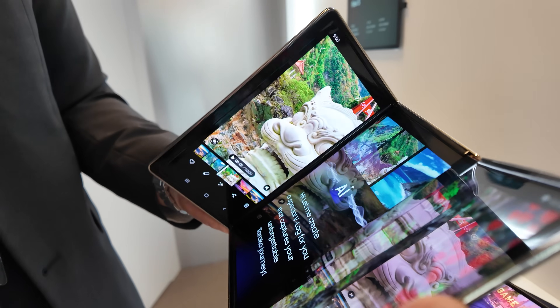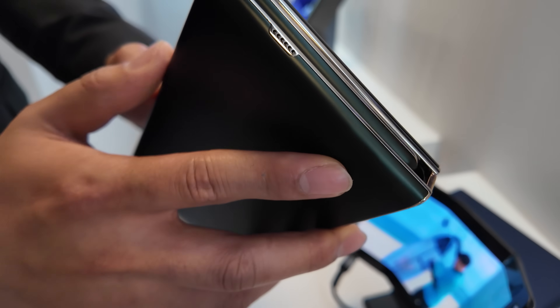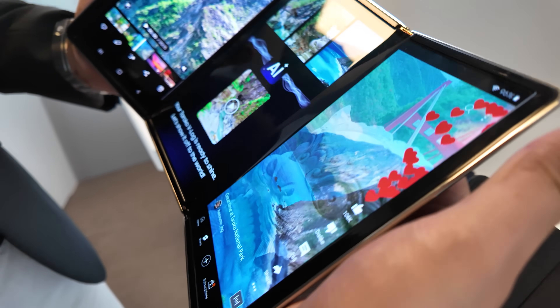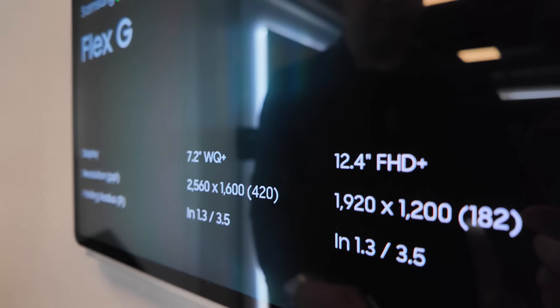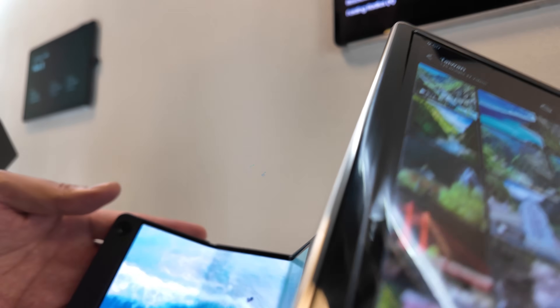Here's the latest with the Samsung Display Flex G. They're super smooth — you can go from a giant phone from 7.2 to 12.4 inches, and the small one here.